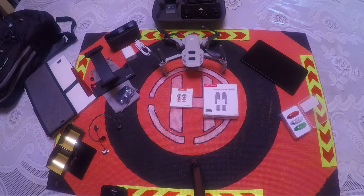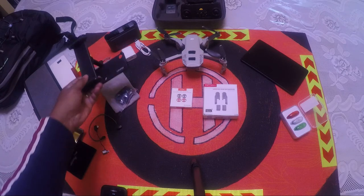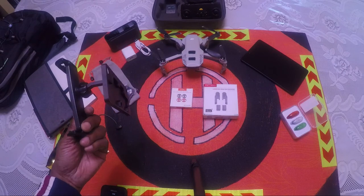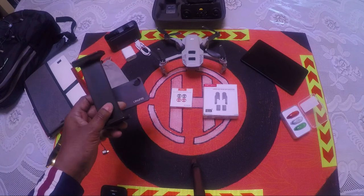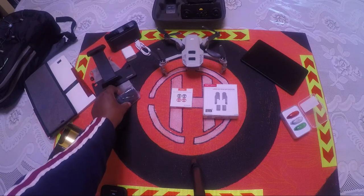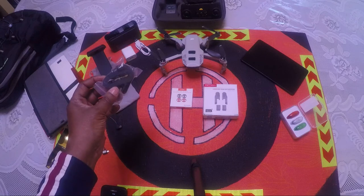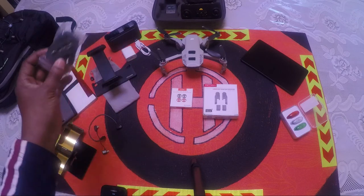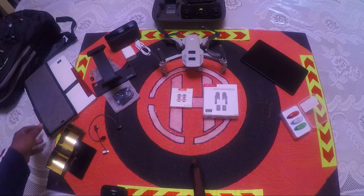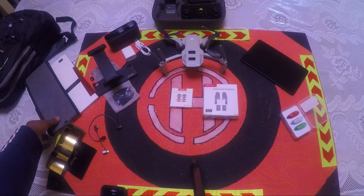If you get the tablet for your Mavic Mini, get a stand for it that fits right underneath where the controller opens up. Your tablet fits up top and it makes it a lot easier to hold. They also include a lariat that you can put around your neck to help you hold it.